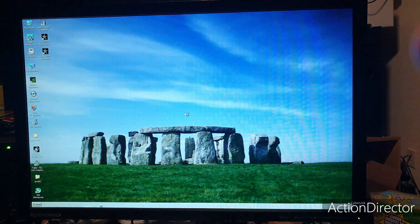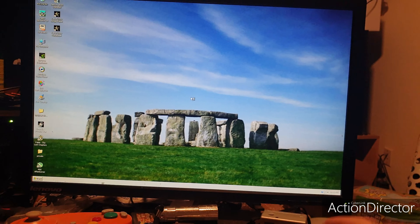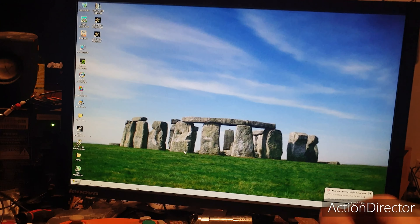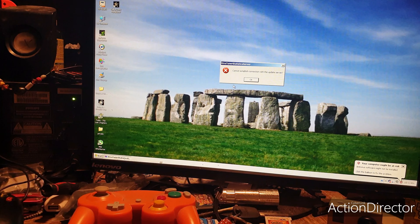Windows XP 64-bit Professional. Yeah, that's quick!